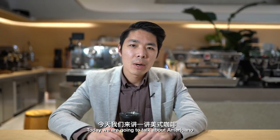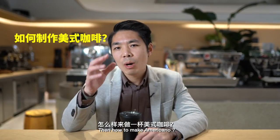Welcome back. Today we are going to talk about americano — what is americano, why is americano, and how to make americano.